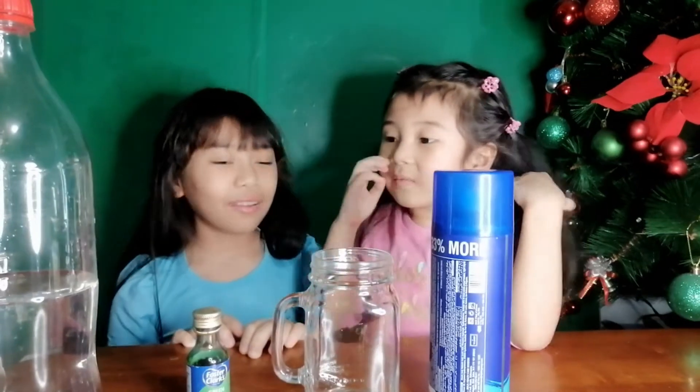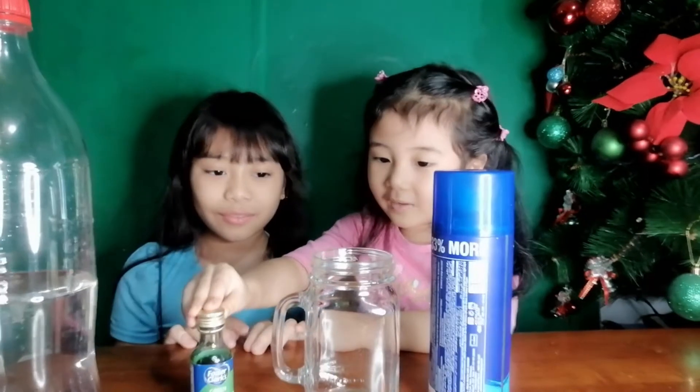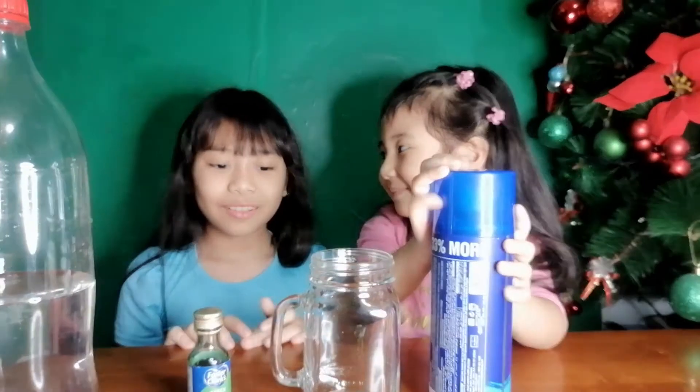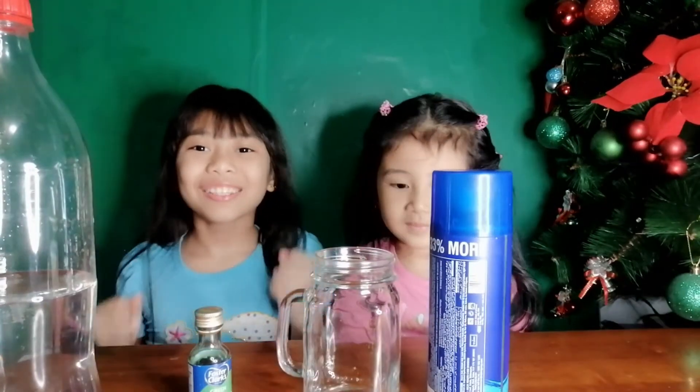JB, what are the things that we need? We need water and food coloring and a jar and also shaving cream. I'm so excited to make a rain in a jar, so let's get started!